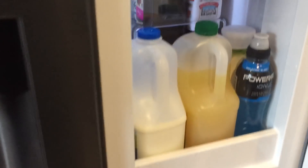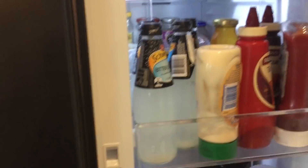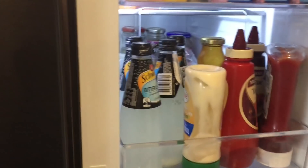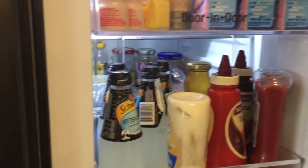It's also got a number of other useful features, like this little lever here that allows you to basically access certain things inside the fridge without actually having to open the whole fridge door, thus keeping the fridge nice and cool and keeping the temperature low.